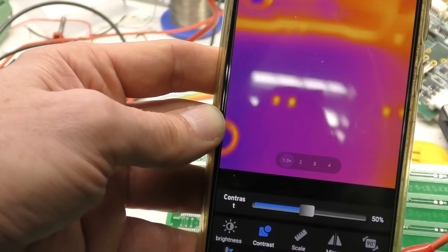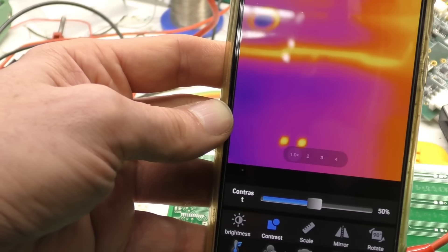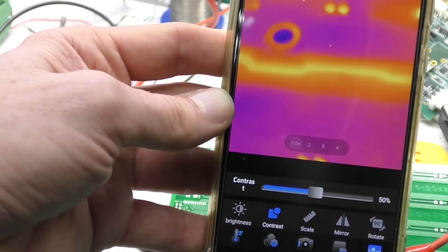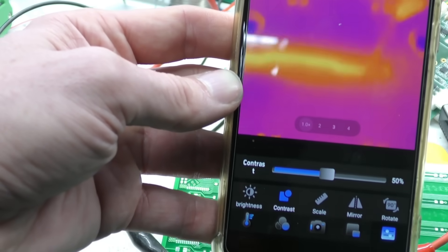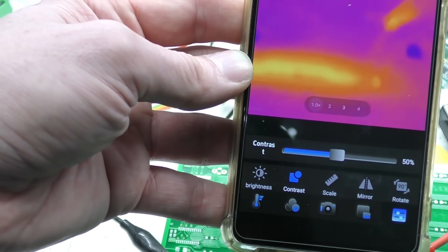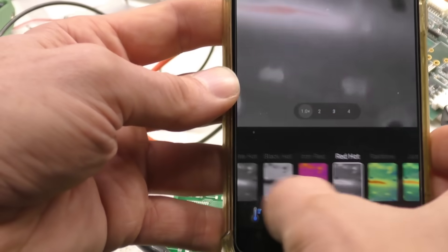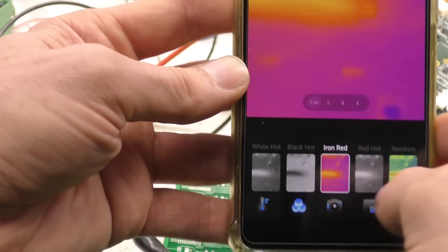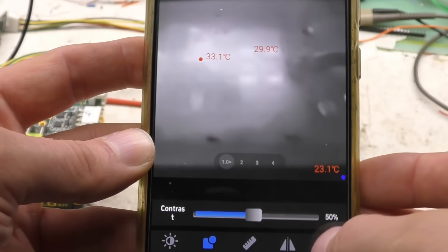It's got a supposed XAI enhancement feature, but honestly I can't see any appreciable difference or point in it. The sensor itself has reasonable resolution — I think it's 256×192, the same as the P2, which is fine. The high frame rate makes it much easier to navigate and see what you're looking at. A quite nice feature is that when selecting the palette, it shows a live view of what each palette actually looks like.